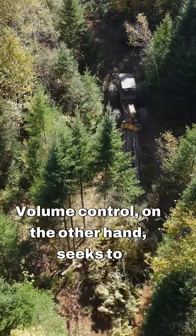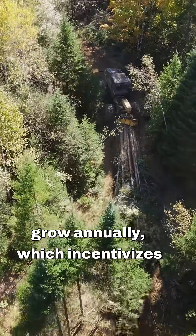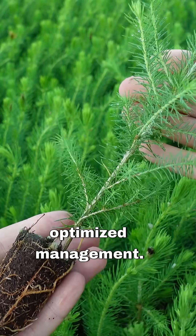Volume control, on the other hand, seeks to maximize growth. You aim to harvest the timber volume you grow annually, which incentivizes maximizing growth rates through planting or optimized management.